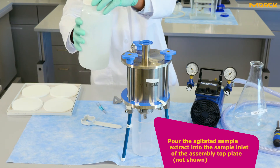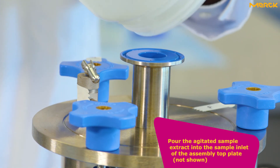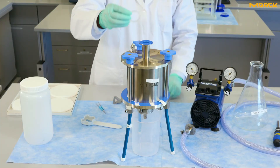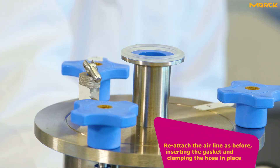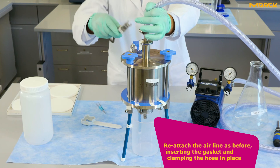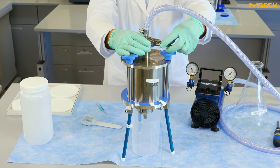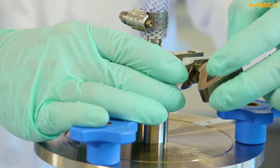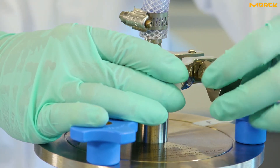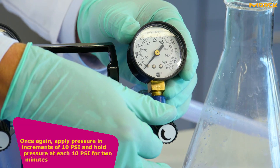Pour the agitated sample extract into the sample inlet of the assembly top plate. Reattach the airline as before, inserting the gasket and clamping the hose in place. Once again, apply pressure in increments of 10 psi and hold pressure at each 10 psi increment for two minutes.